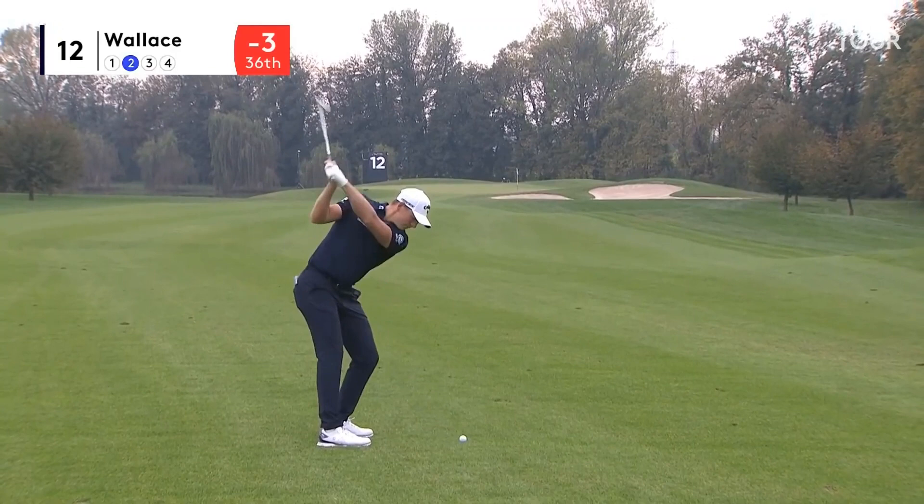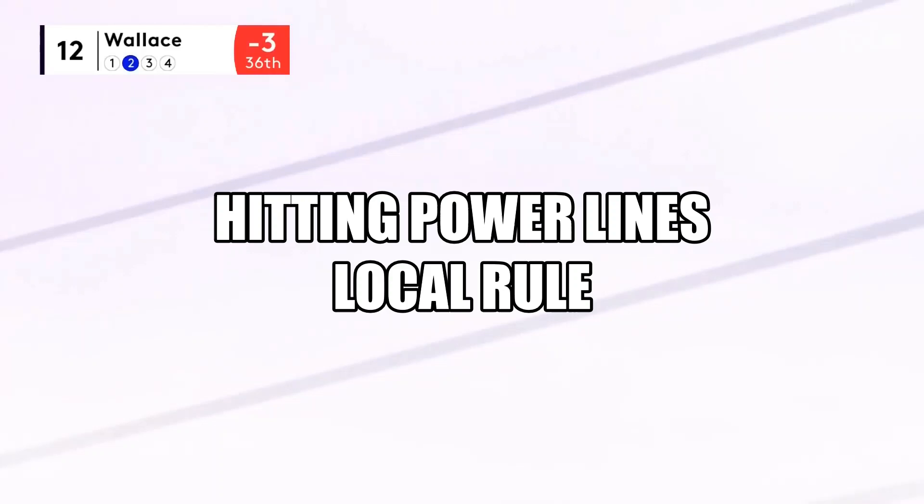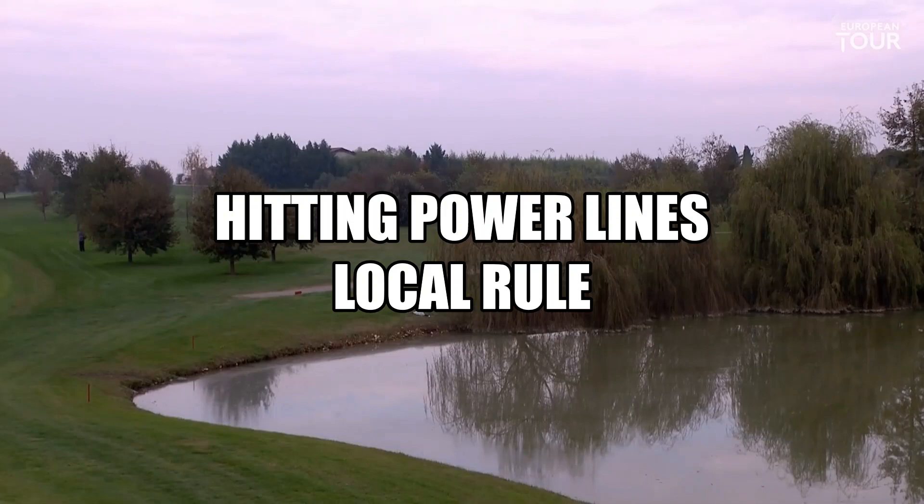The knees, the hips and the shoulders are all in the same line — it's a beautiful posture. Just a glorious rhythm, and it's a golf swing that's been styled by Robert Rock.